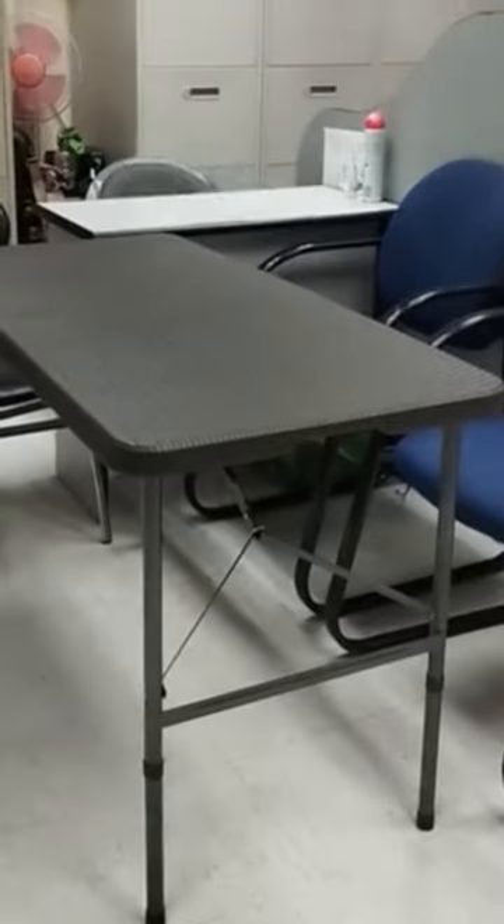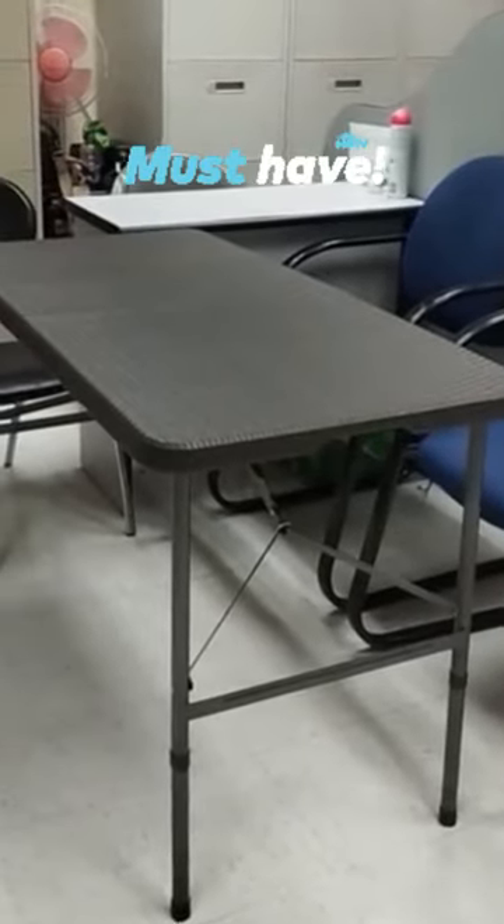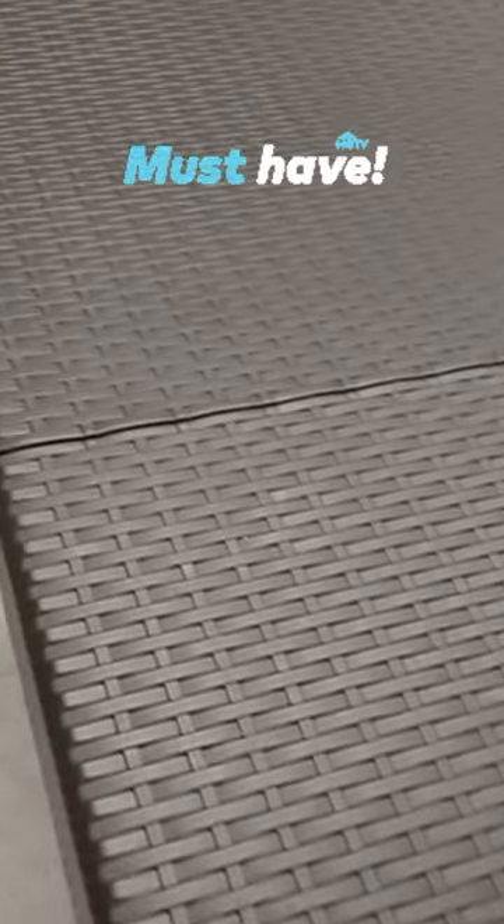Ideal for family game night, outdoor activities, and more — heavy-duty fold-in-half tables are the perfect addition to your home. Click the yellow basket.